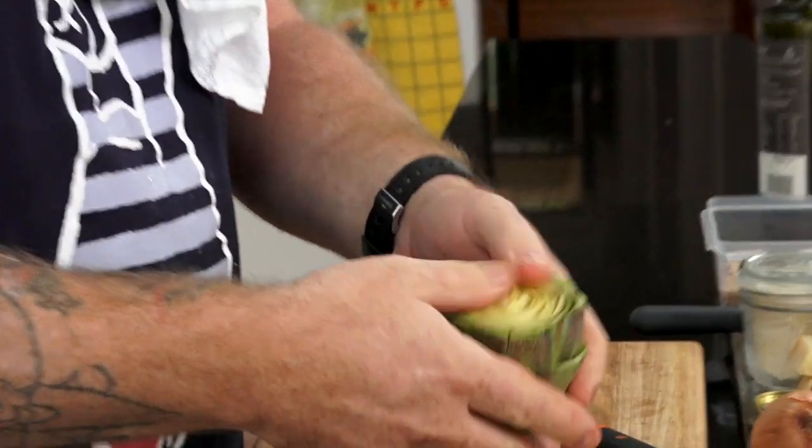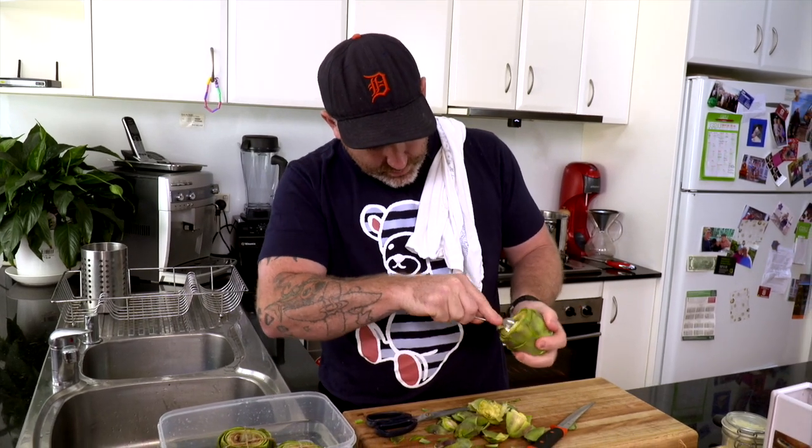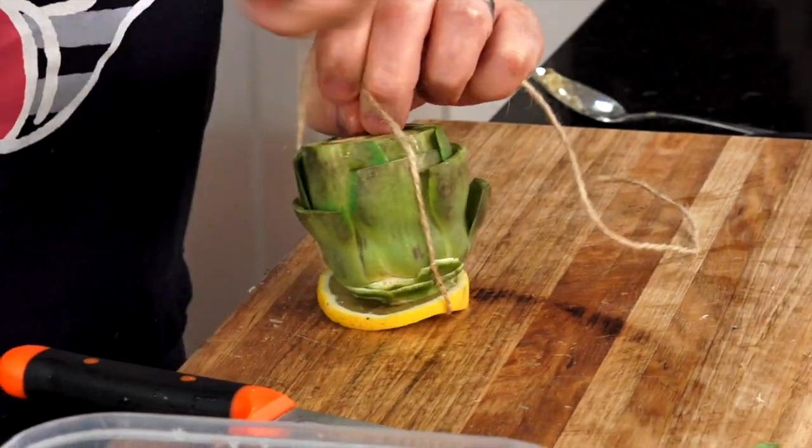We're going to use our fingers to just massage the center of the artichoke out and go in and scoop at the same time. That's the inside of the artichoke. Let's give it a quick dip in our water. We're going to take a slice of lemon and tie a bit of lemon onto the bottom.